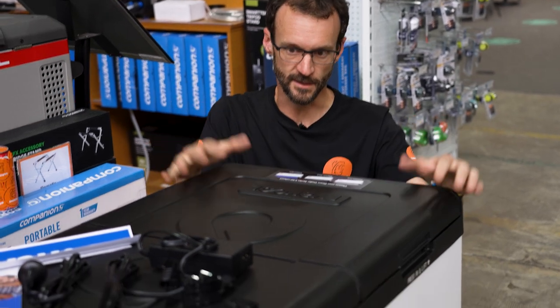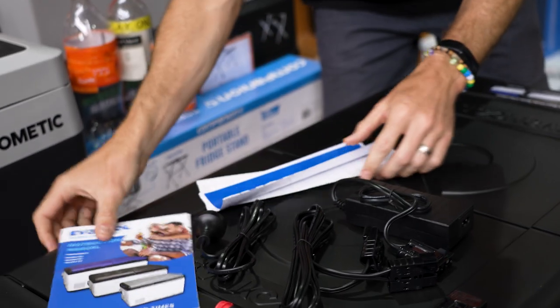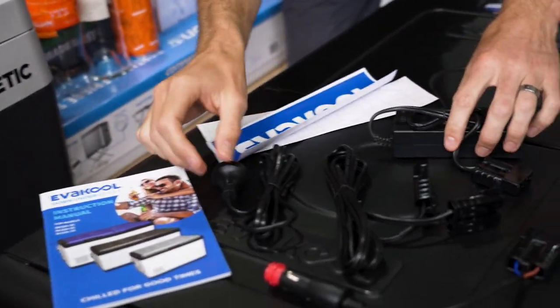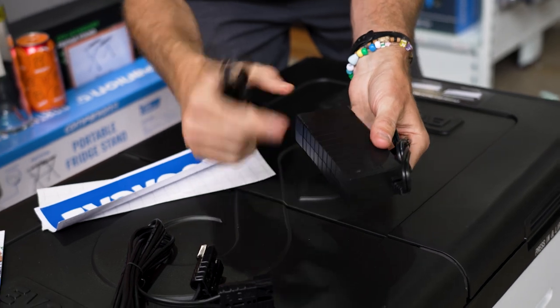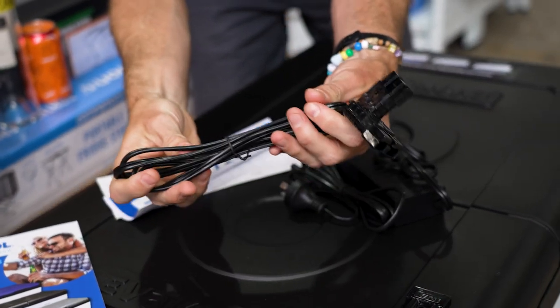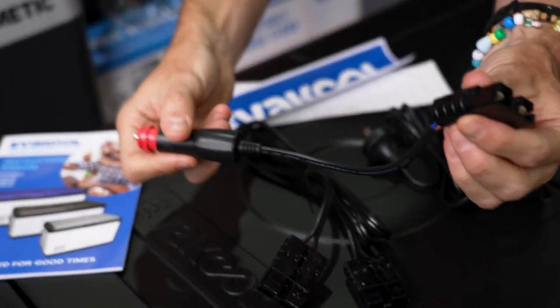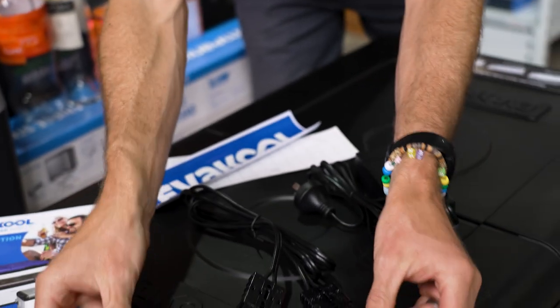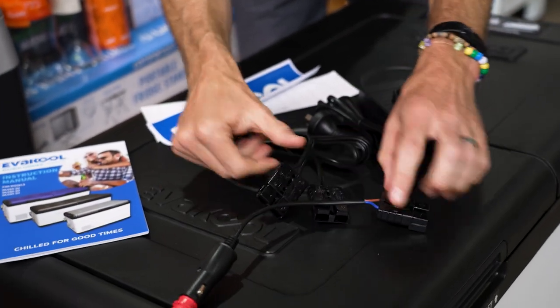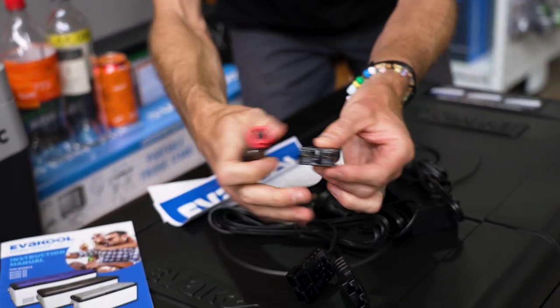When you buy your fridge, you get the fridge obviously, and a few things included with it: some stickers to go on your car, your instruction manual, a 240 volt transformer and cable, a 1.8 metre 12 volt cable with Anderson leads, and then an 18 centimetre Anderson to cigarette plug. So you can plug the fridge in and then attach the cigarette plug to the other end of the 12 volt cable if you're running it from a cigarette port.